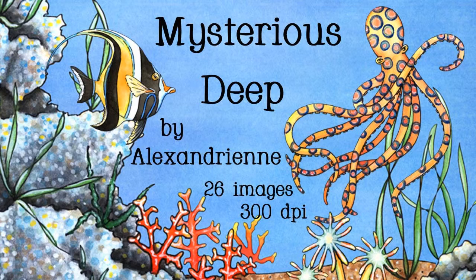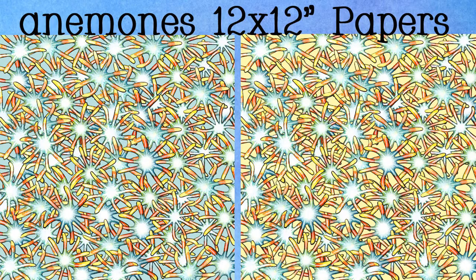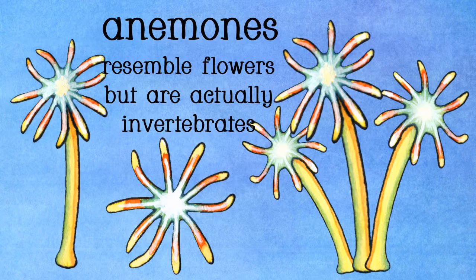There are five images of anemones. Two of those are papers. One has a muted blue-green background, one has a yellow background. One of the anemones is at a bird's-eye view.